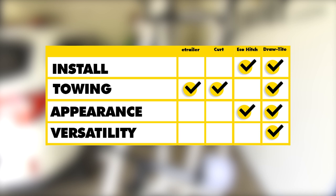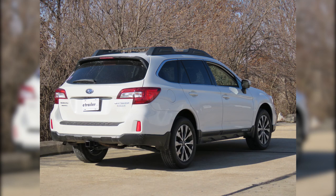If you're concerned about appearance, that's going to be a tie between our Eco Hitch and our Draw-Tite, as they're going to look a little bit better being hidden beneath the bumper. For overall versatility, we're going to give that to the Draw-Tite because it's tied with the others for the highest weight rating, it has the additional use for a J-pin, and the hoop-style loops will work better with very large and very small safety chains. That completes our look at the best hitch options for your Subaru Outback Wagon.